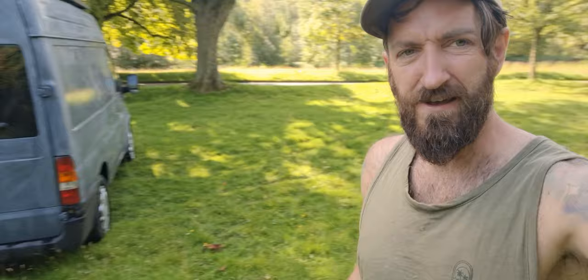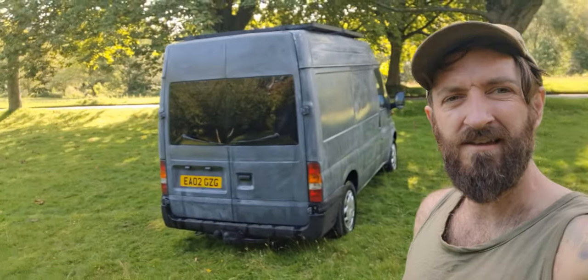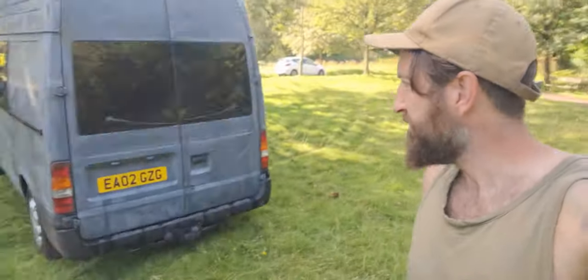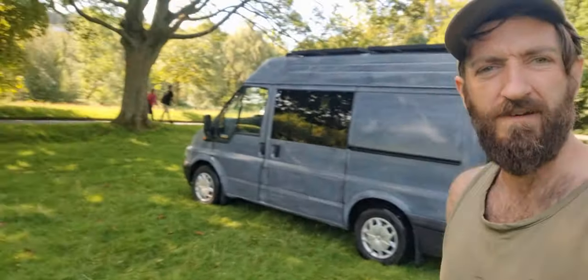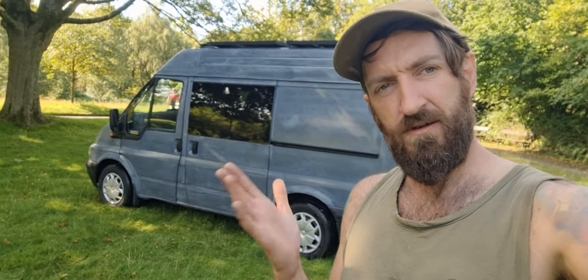Alright, so I'm next to this field and it's kind of shaded, so I've just pulled up on the grass. I'm not really bothered what people think about it, but it makes sense for me. I can do it on the grass area — it's shaded enough I think to get away with it. I'm out of the way of people, so let's do it.